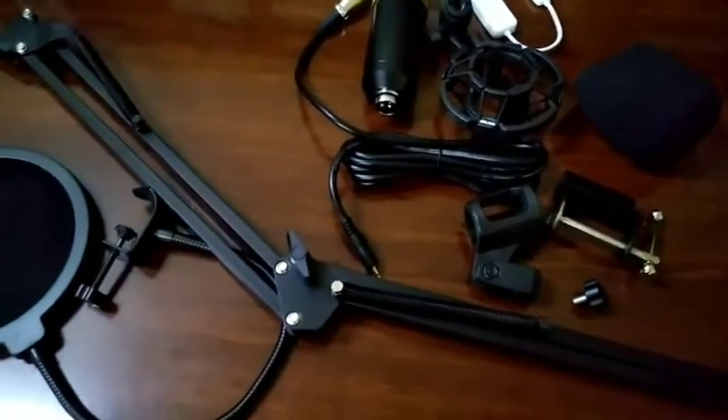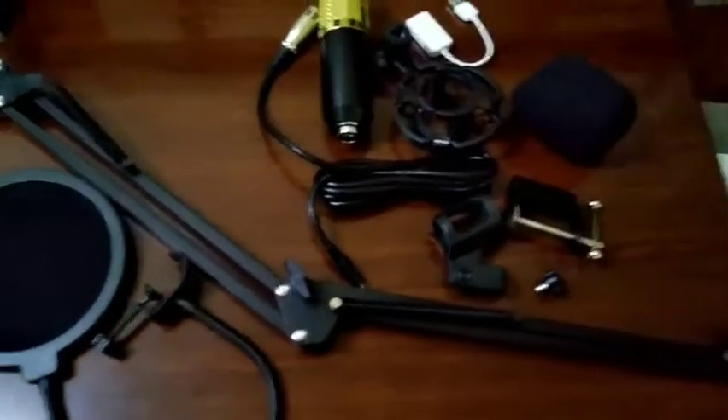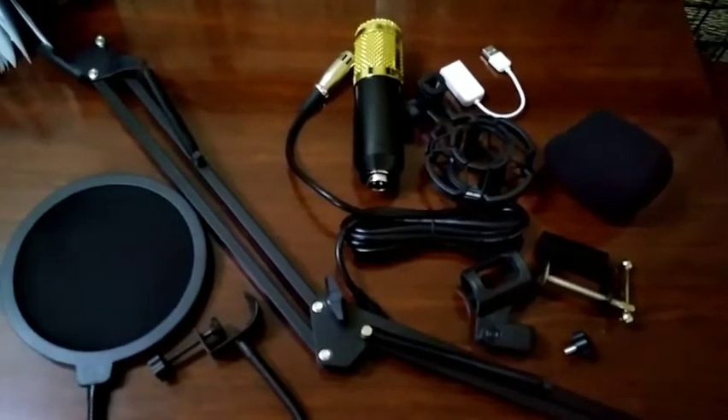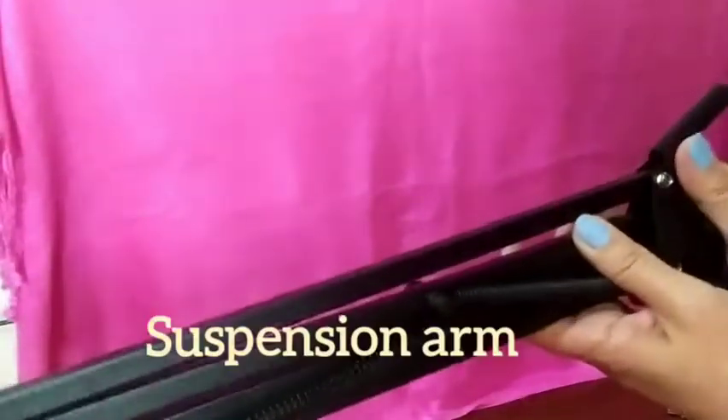So later I will install the BM800 condenser microphone so I can also do live streams. Just wait a while — here are all its contents and specs from the box. Okay, please watch me as I install this. This is the clamp, and this is the suspension arm.